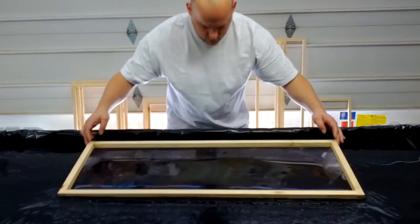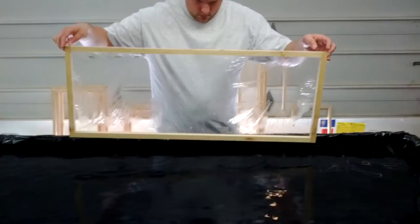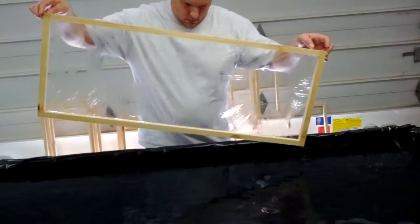Alright, here we go. Yay! I'm keeping it very vertical so it's draining and not bowing. Yeah, slowly tilting it.